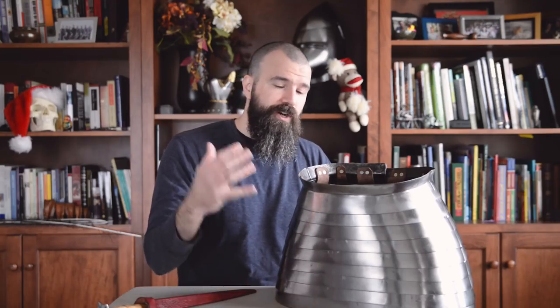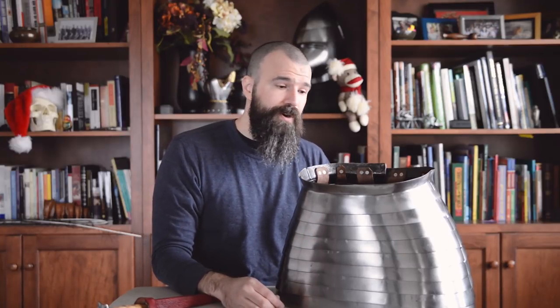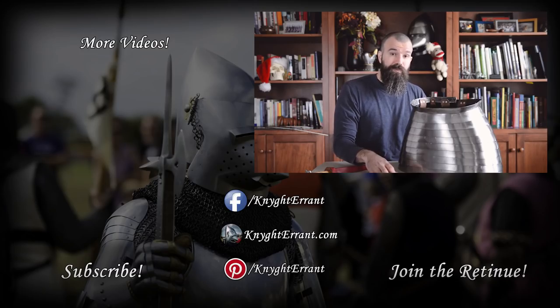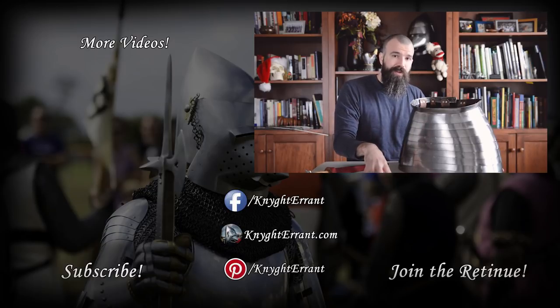Thank you very much for watching. I hope you enjoyed the video and learned something about a less commonly represented piece of armor. If you have any questions or comments please leave those down below — I try to get to as many as I can. Please give me a thumbs up, subscribe if you haven't already, share with all your friends. A special thank you to my patrons on Patreon for helping to support the channel. Just as a note, the fees that Patreon was going to start charging — they've reversed that decision, so we don't have to worry about that anymore, which is very good news. Thank you guys for watching — see you in the next video.